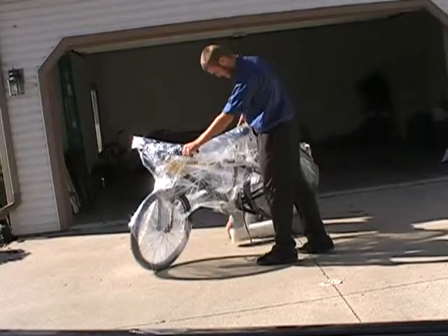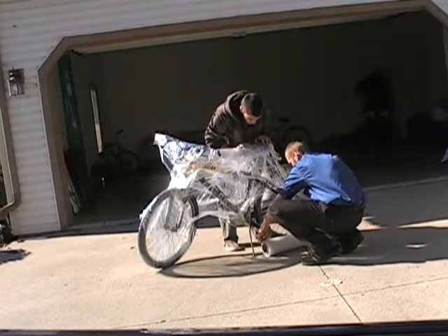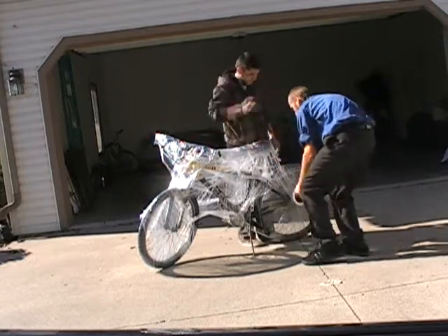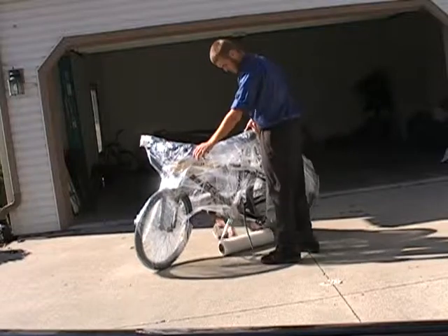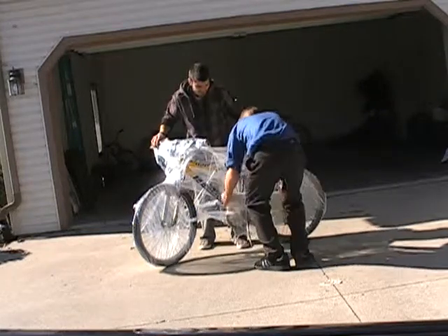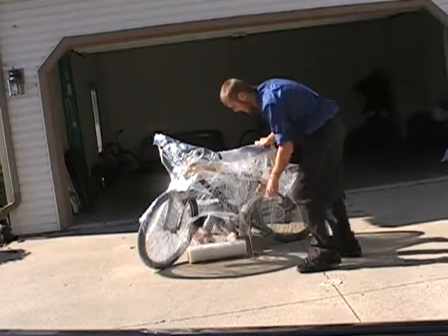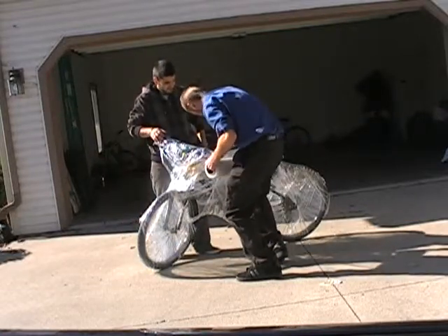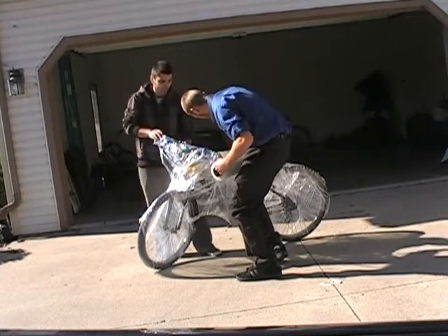Lift it up, we're going to go back underneath. Put it down, lift it up. We have almost got the whole bike — we just need to get over in this area and we should be good.